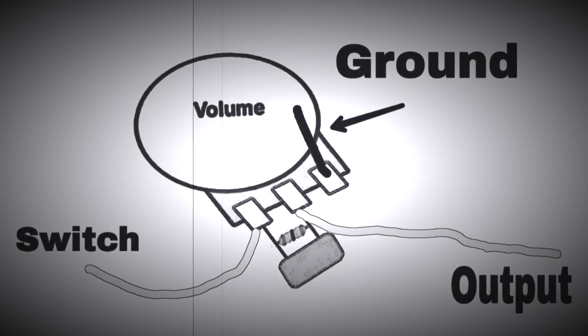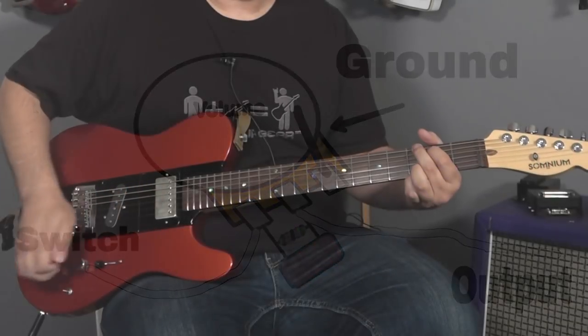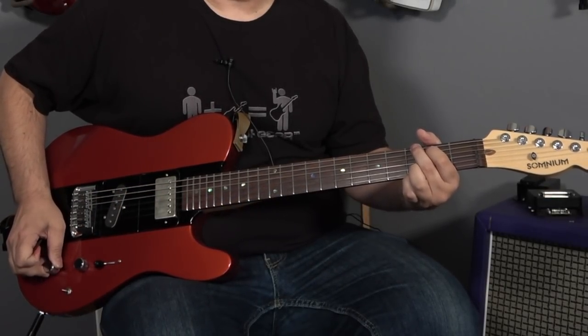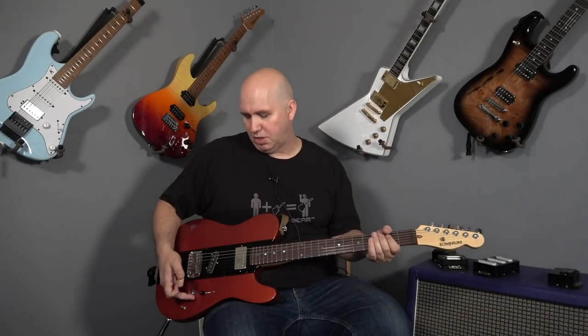The treble bleed has no effect on your sound if your volume is on 10. To illustrate that, I'm going to strum a chord and toggle between the bypass of the treble bleed and see how it sounds with it on and off. Go halfway back and watch the difference now.